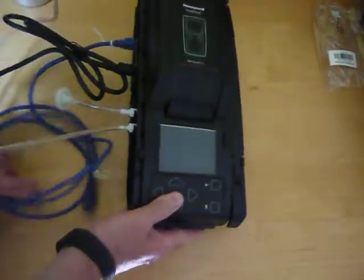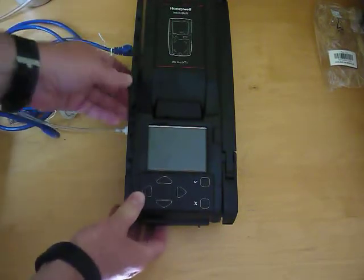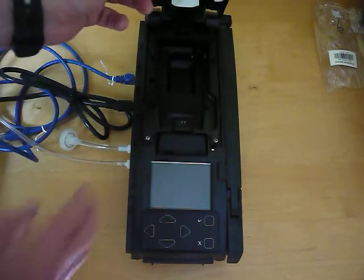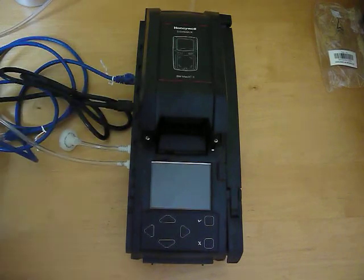Now all we would do is plug in the dock, and to put in the monitor we just pop this open, put the monitor in, and it will do bumps and calibrations as required.